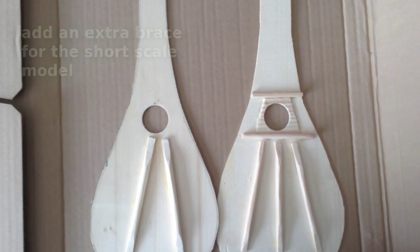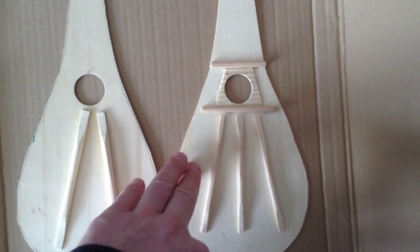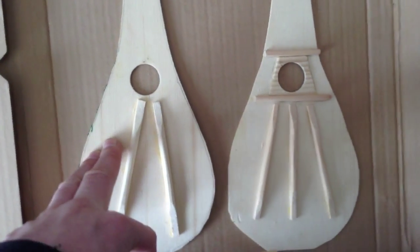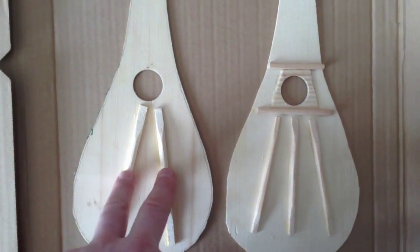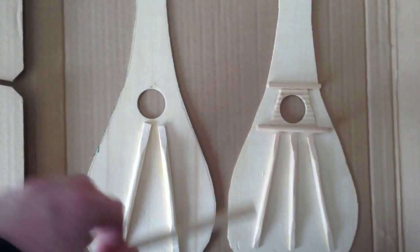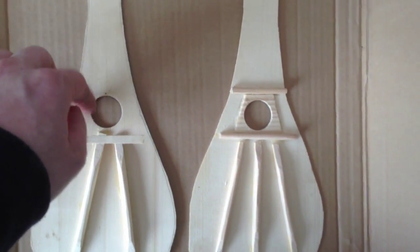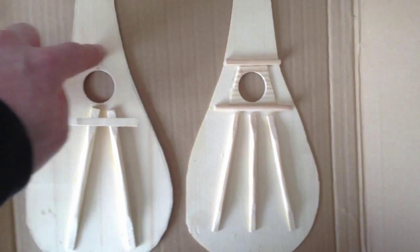We have two different approaches to the soundboard strutting on these unfinished instruments. This soundboard has been thicknessed to about 1.6 millimetres and has three fan struts and two crossbars. This other instrument has a 2.4 millimetre thick soundboard and only two sound bars — pretty much my standard stick dulcimer soundboard. On this one I'm going to be inletting a crossbar over here for a bit of strength, and I may also put a reinforcement strip around the sound hole.